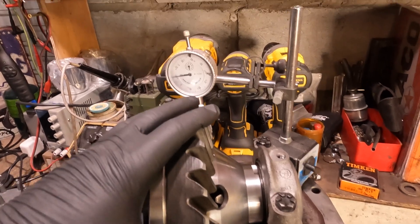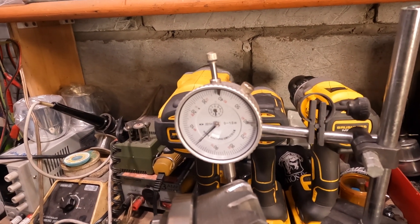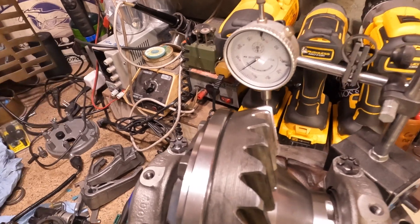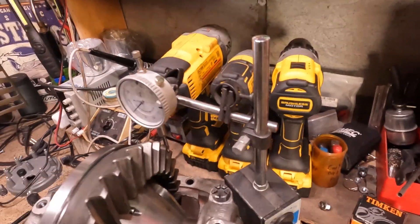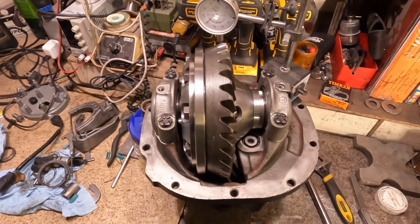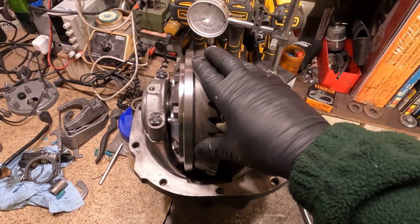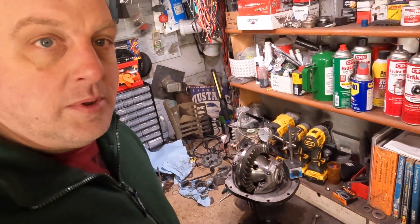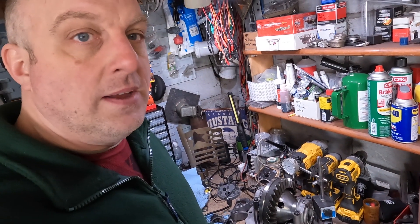With the dial indicator set up, I have almost exactly 10 thousandths of backlash clearance. The spec is 8 to 12, so we're right smack in the middle. Next I just put these adjuster rings in here, lock it down, and take my little tool and give it a little bit of preload on each side — just for good measure, because when I took this thing apart it was pretty loose. I'll make sure we're still in spec on the backlash, lock it down, and this thing is done. I'll call my buddy and let him know his differential is ready.